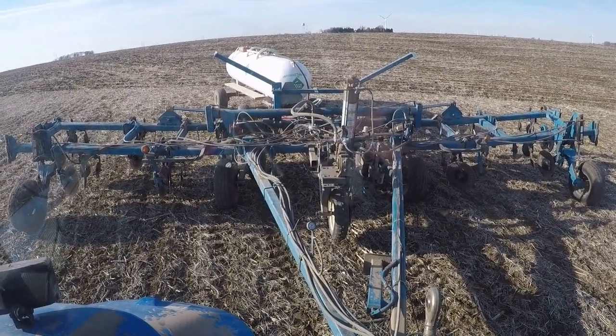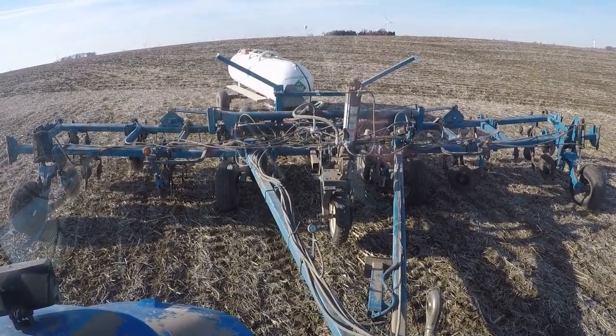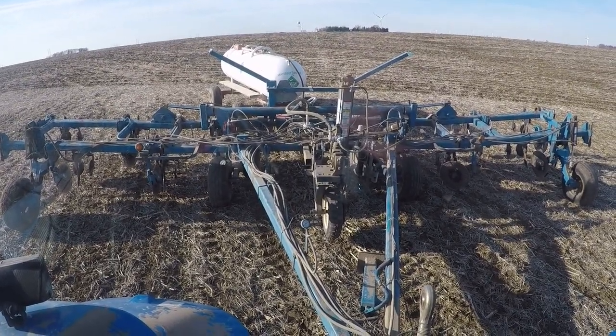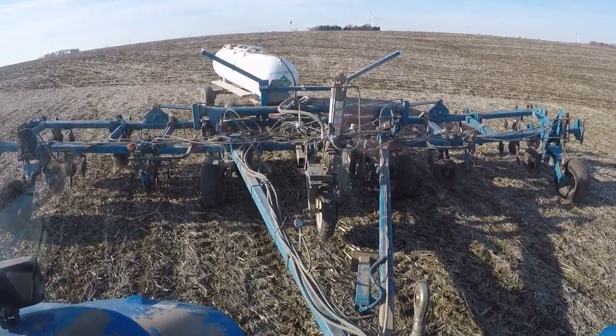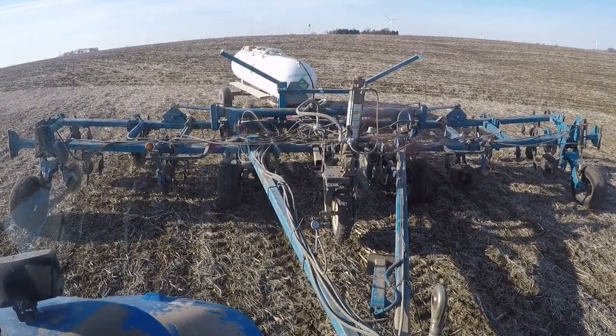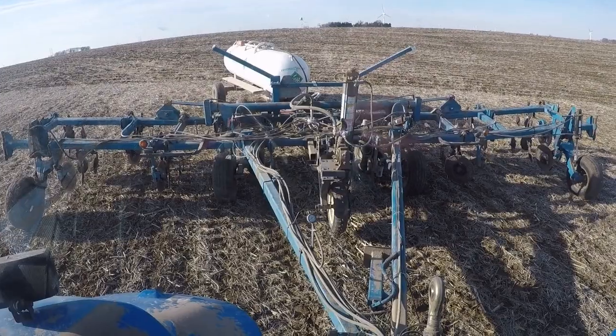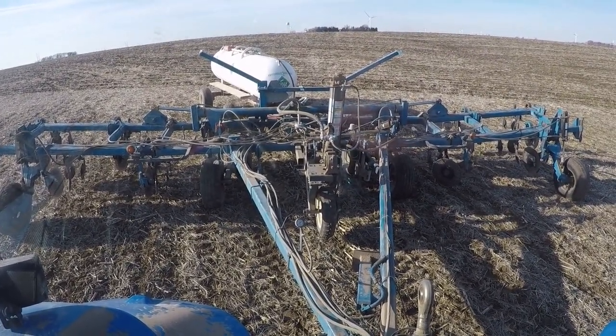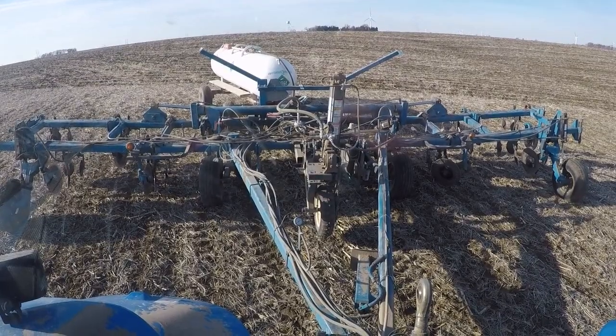But we are rolling. It seems like I maybe am putting on a lighter rate than I want to, and I'm not sure why, because the ground-driven pump normally is pretty accurate. My supplier was going to let me know the weights on the first two tanks so I can do some back-of-the-envelope math on the acres I covered yesterday and figure out exactly where I'm at.